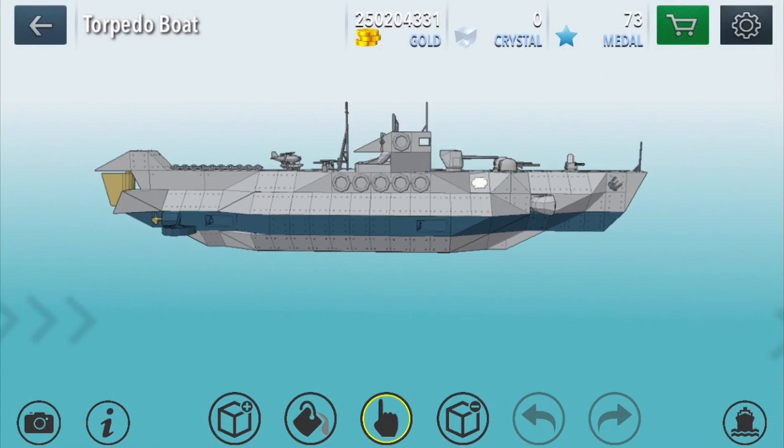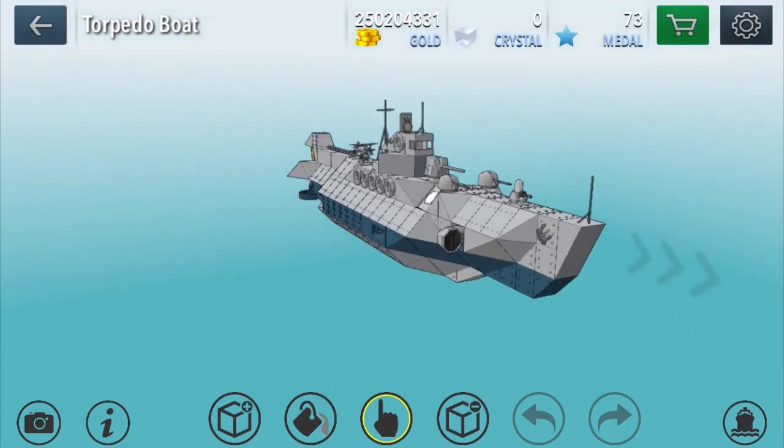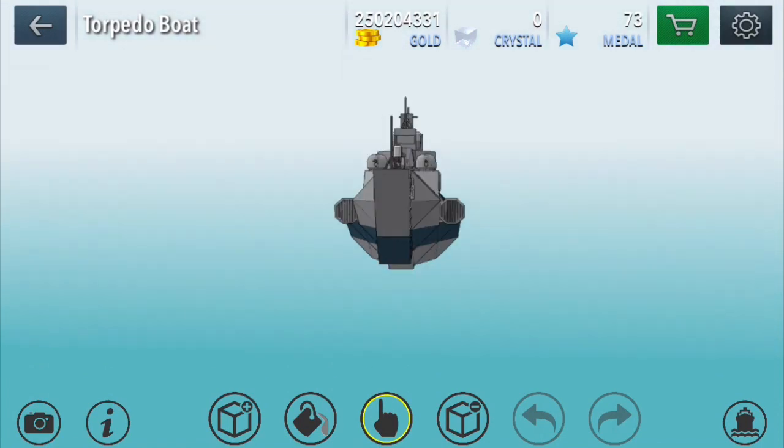Does this look like a submarine to you guys? Because it really does look like a submarine to me. But the fact is, it doesn't dive. So nevertheless, let's call it a torpedo boat.